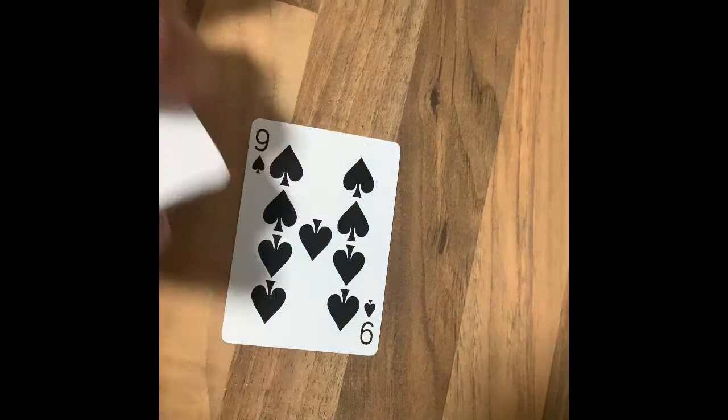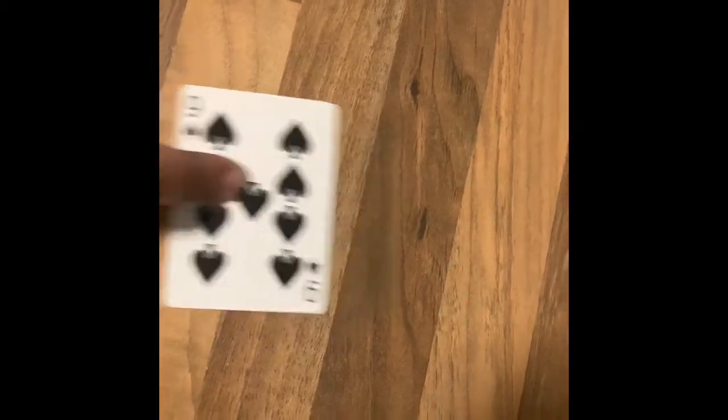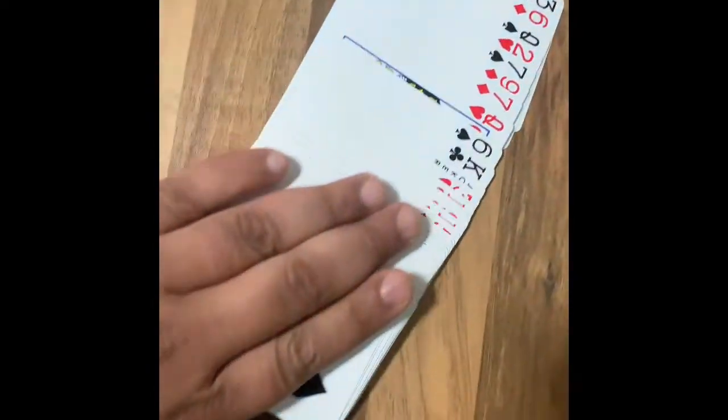A nice, quick, simple effect — or illusion, whatever you'd like to call it. So we have a blank deck of cards here, apart from that card. That card is the Nine of Spades. We just take it like this, and then they all come back.